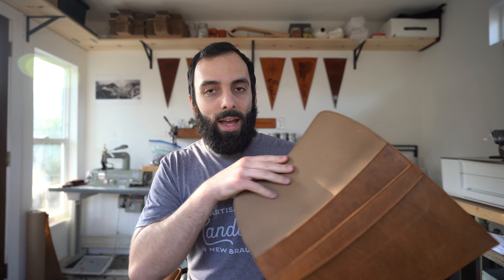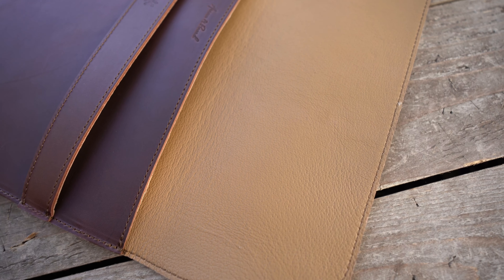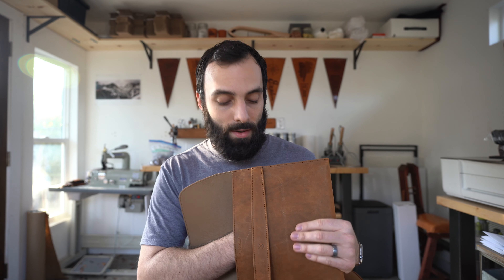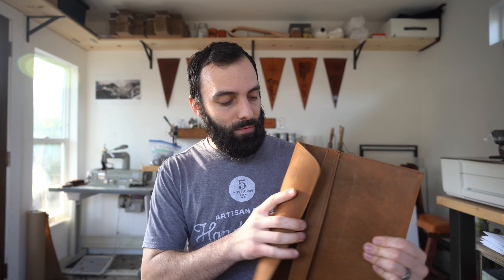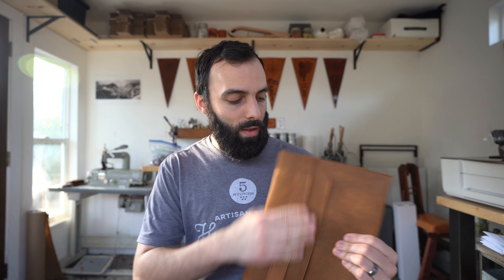You can grab it from the side, the front, whatever. On the inside, it's pigskin lined. This is a huge benefit because it's easy to clean up — hopefully nothing spills in there, but if it does, it's super easy to clean out. And of course it's super smooth, so there's nothing that's going to scratch your Mac when you put it in. That's the front of it — pretty easy. And this will get easier to close over time as the leather breaks in.